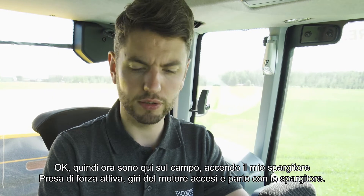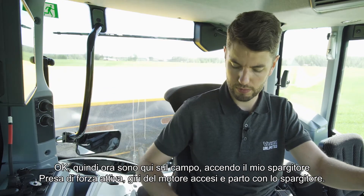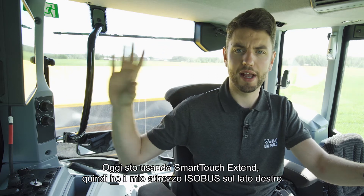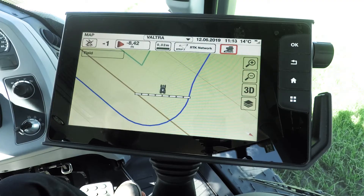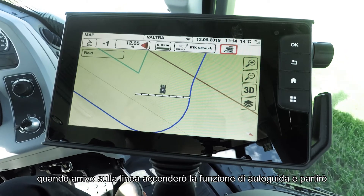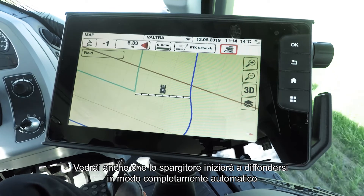Now I'm here in the field. I'm just going to turn on my spreader — I'm going to have PTO on, Venture revs on, and I'm going to hit start on the spreader. I'm using SmartTouch Extend today, so I have my Isobus implement up on the right hand side. All I need to do now is start driving — I have auto guidance turned on and as I get to the row I'll turn on auto guidance and off we go. You'll also see that the spreader will start spreading fully automatically.